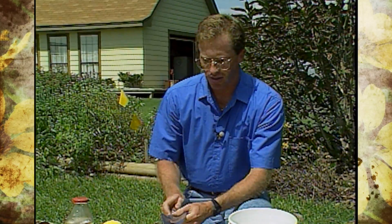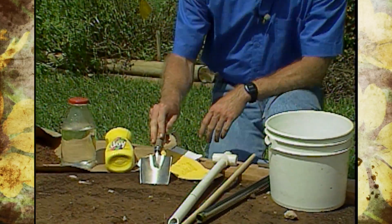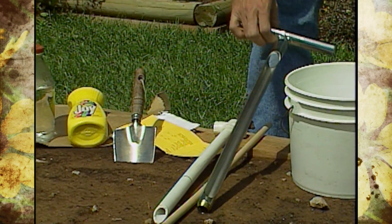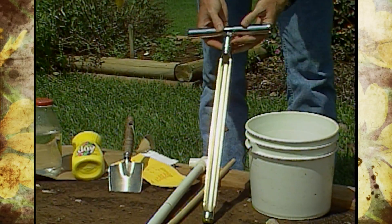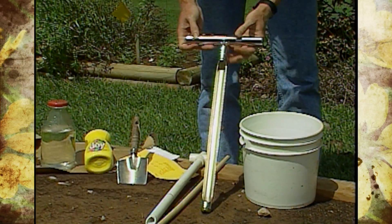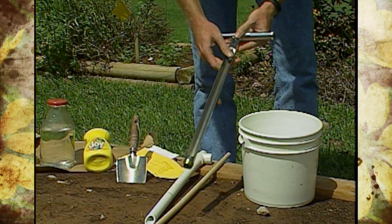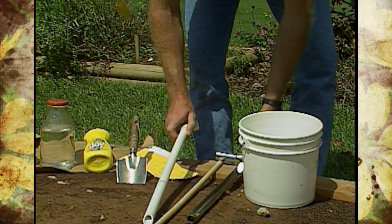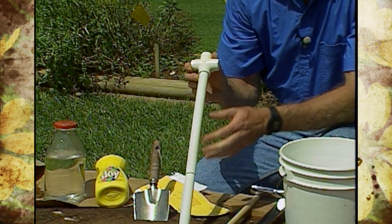You can actually use a trowel if that's the only equipment you have, or the shovel like you saw me bring in. But available through your county extension office is a soil probe similar to this that you should be able to check out. This is a nice handy stainless steel probe that makes it convenient to take your soil samples. Or, if you want to make one yourself, you can just use some PVC pipe like we've got here.